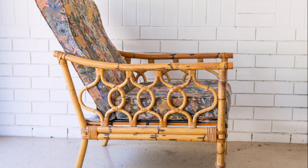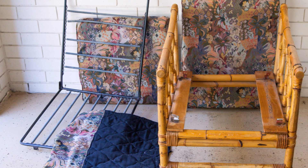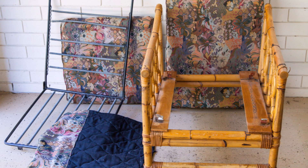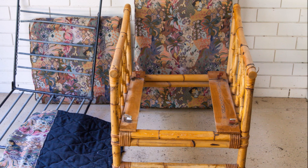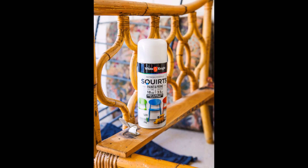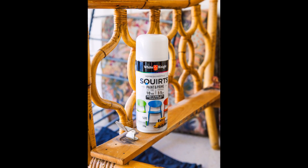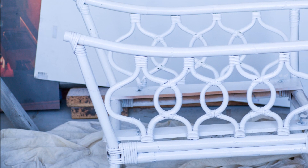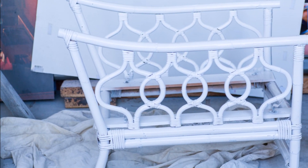After hauling home your treasured find, it's time to get stuck into transforming it. The first step is to remove the cushions and other pieces of hardware off the chair in preparation for painting it. Sand the chair base with 120 grit sandpaper and wipe it over with a damp cloth. I recommend using a spray paint that is a paint and primer in one — this skips a step of having to undercoat. Then paint away and let it dry.